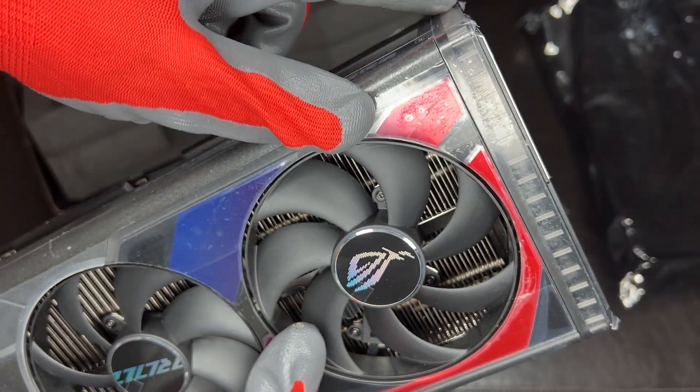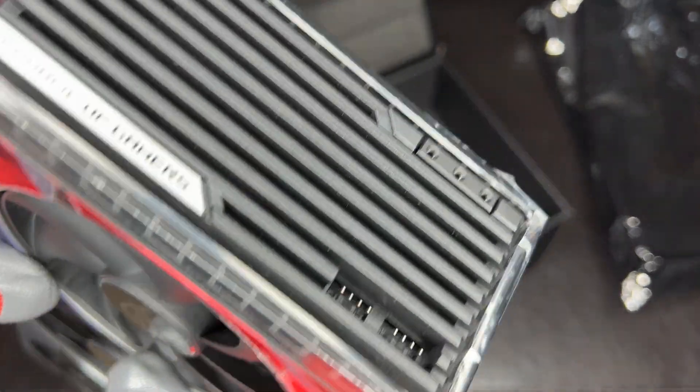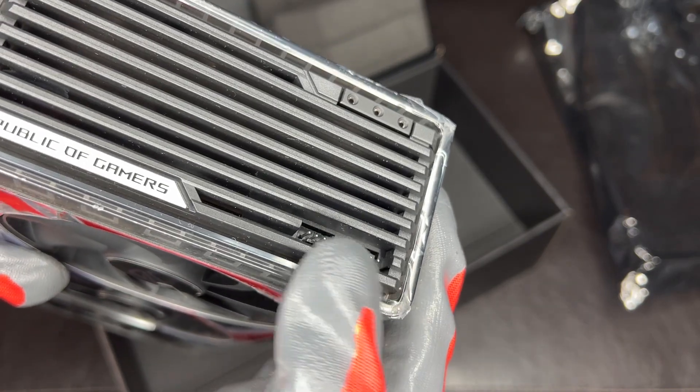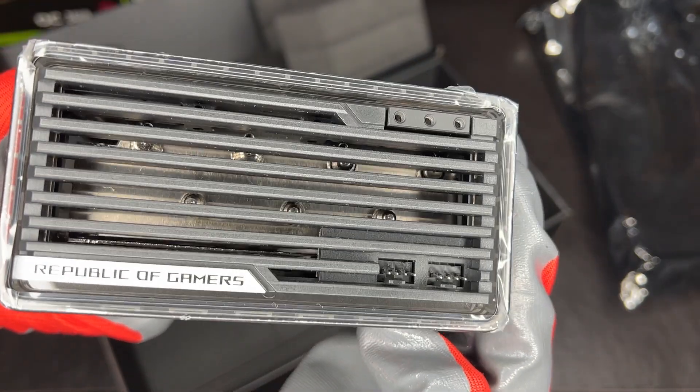This is your only RGB part right there. Then you have some other adapters — I think those are fan headers maybe. So that's nice.